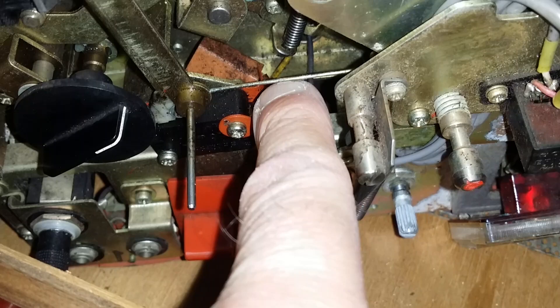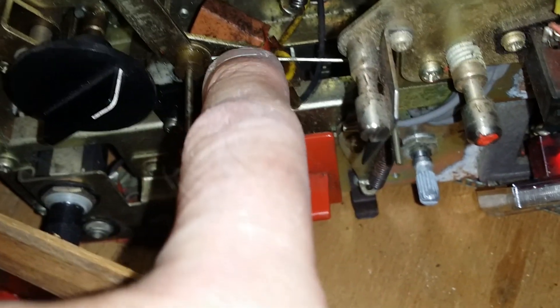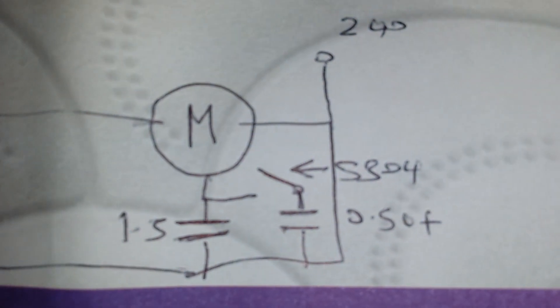When the tape gets to the end it switches the motor off. Now this is the main switch — you can see there's a horrible suppressor across the contacts to stop sparking. I'm not going to try and change it; I don't think there's any point. It's a bit grubby and covered with insulation, so I'm just going to leave that alone. That is basically switch 304, as you can see there.